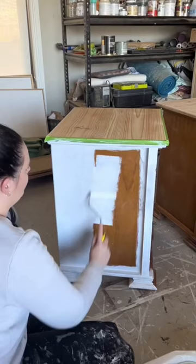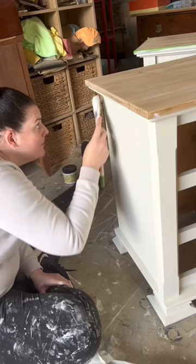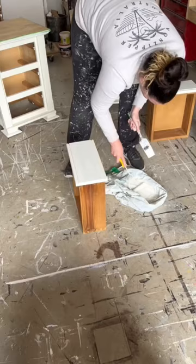Grabbed a rubber glove and some degreaser and cleaned the whole piece. You know what comes next — paint. I painted on primer, then painted my first coat. I used a cream colour, so I painted a second coat and a third coat.